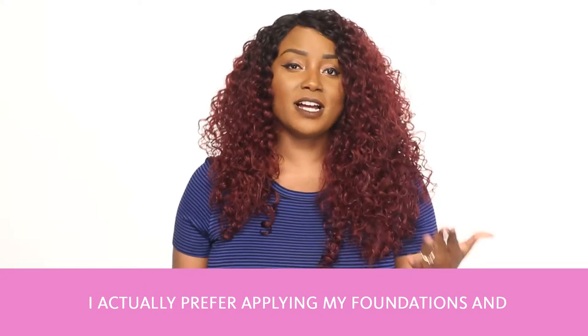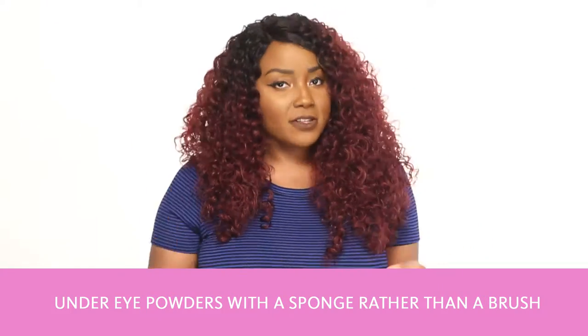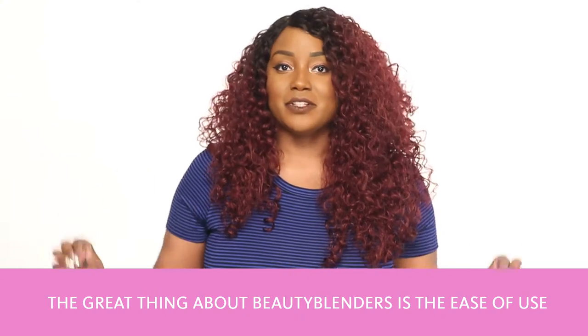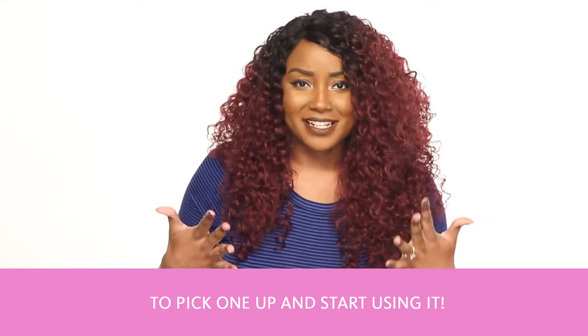I actually prefer applying my foundations and under-eye powders with a sponge rather than a brush because I really love the finish when I use a sponge. The great thing about Beauty Blenders is the ease of use — you don't have to be a makeup pro to pick one up and start using it.